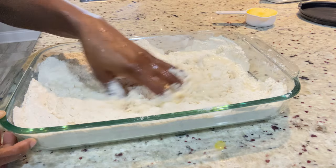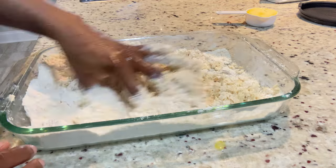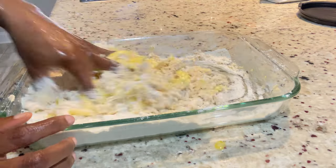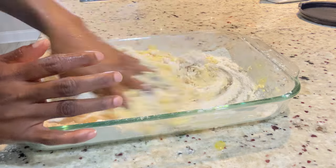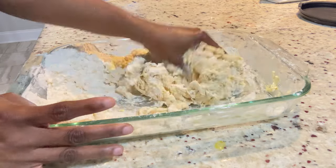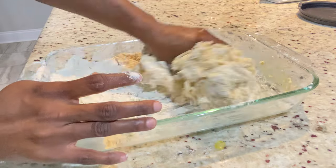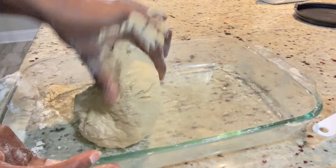I do sometimes add everything to my stand mixer, but today I'm using my hands. I normally alternate because some people always ask what if they don't have a mixer. So today we're going to knead it with our hands. I just added my butter — I'm using soft room temperature butter. We're going to knead this for about five to ten minutes; if you can only manage five minutes that's fine. If you're using a mixer you can go from eight to ten minutes.